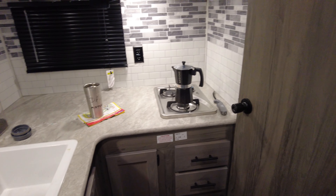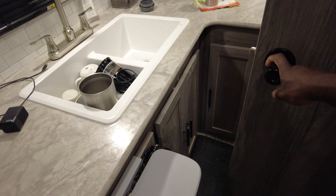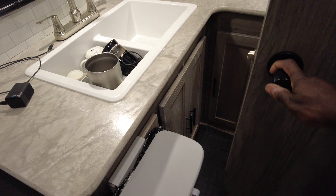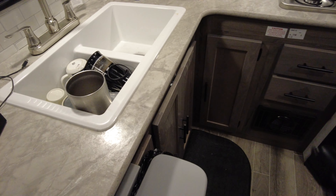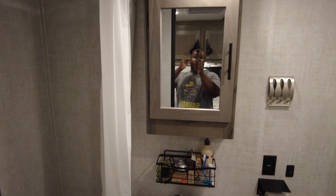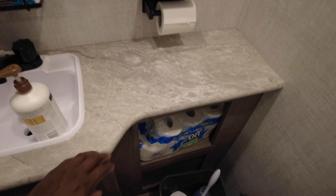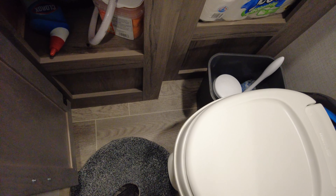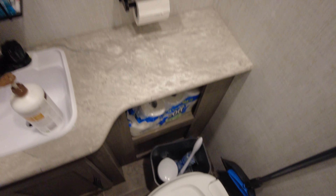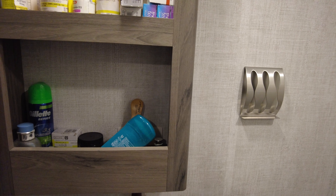Here's the bathroom — here's another thing I hate about the 199RK. If you're not a skinny guy like me, you're squeezing up in this corner here. But you do get a full sink, some countertop, and more storage. I put the cleaning supplies and TP in there. You do have a cabinet for all your medicines, shavers, and colognes.